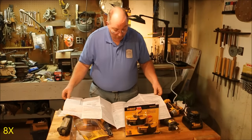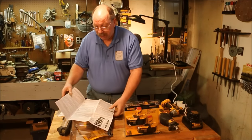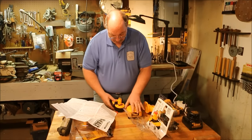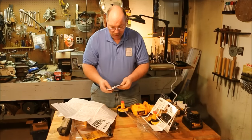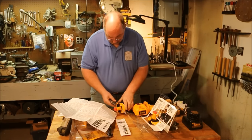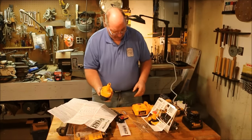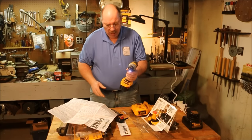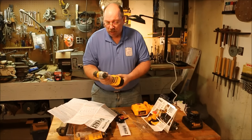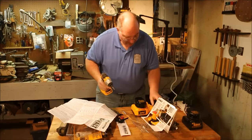Wow. Well, the directions are in three languages, so that's good — because I was thinking if they gave me this many directions just for the battery charger, it was going to be a long time figuring it out. That pulls that off. I don't know if these have any charge in them when they come or not. Well, that's a good indication. Not much. I think I can pretty much guarantee that this is going to have to be on the charger for a while.